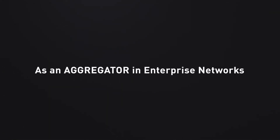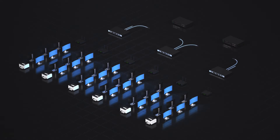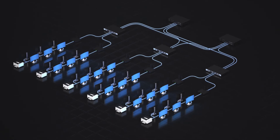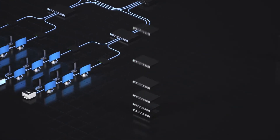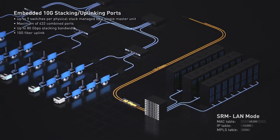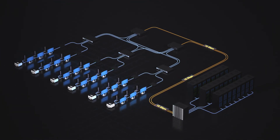In enterprise networks, the DGS 3630 scales up and turns into a powerful aggregator. With the enhanced image unlocking additional advanced layer 3 routing features, and SRM augmenting the layer 3 table. Use the embedded 10G stacking ports to stack up to 9 switches, deliver up to 80 gigabits per second bandwidth, and leverage 10G fibre uplinks for superior, scalable connectivity and enhanced reliability.